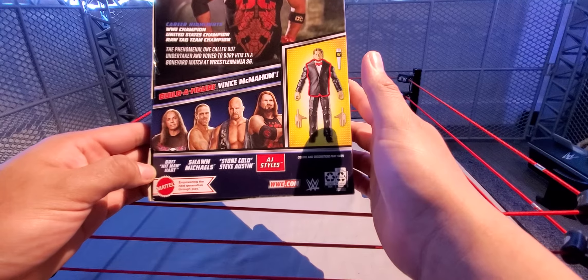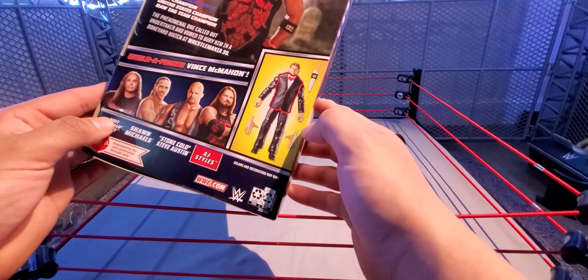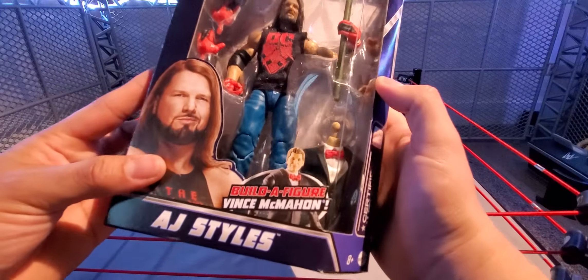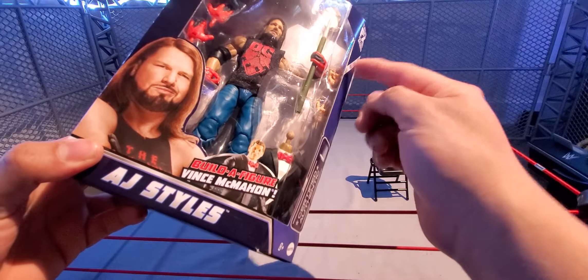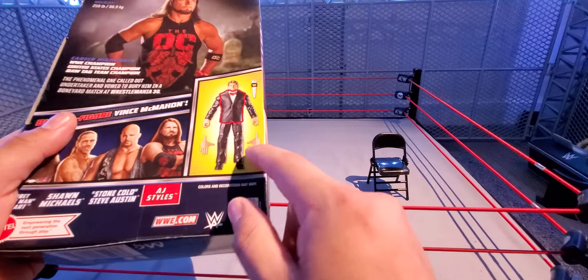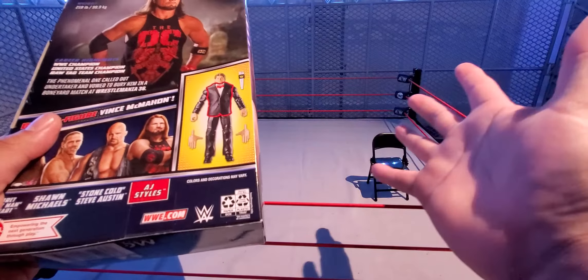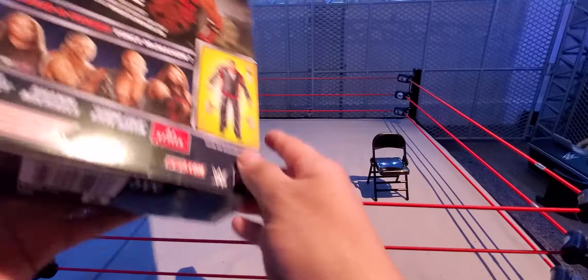This is a pretty nice figure but I want to say it's pretty basic if you ask me. Here is the AJ Styles — he does come with a softgoods sleeveless shirt, a pair of interchangeable hands for the entrance. He does have gloves on the figure, and we have a shovel plus the build-a-figure Vince McMahon final pieces — the torso and interchangeable hands. There's AJ right here on the side.